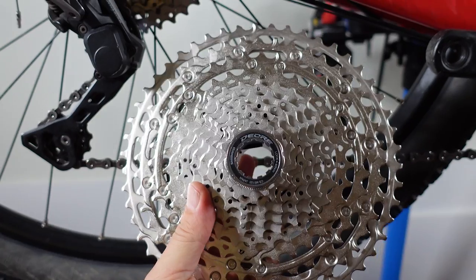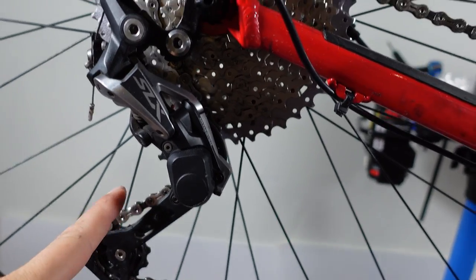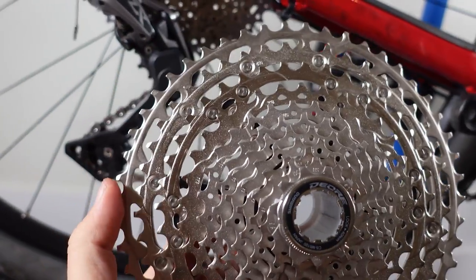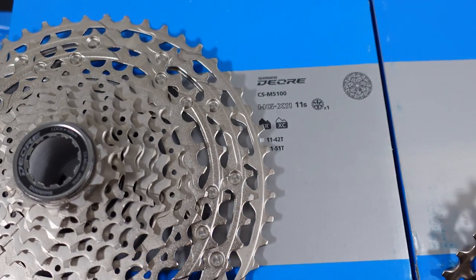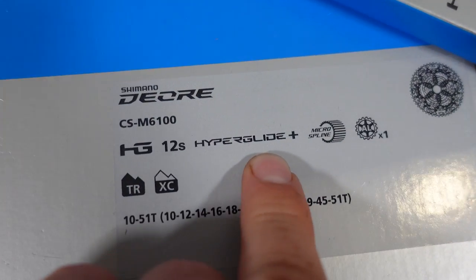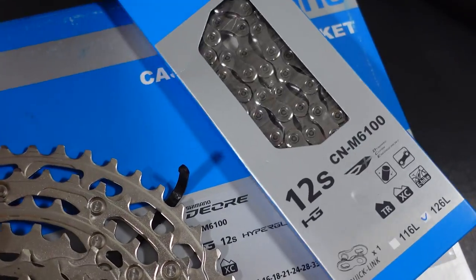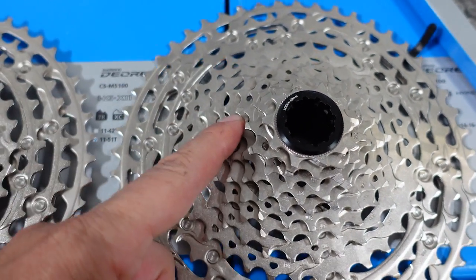Another possible downside to a big range cassette like this is that it doesn't really work with previous 11-speed derailleurs — those were able to swallow an 11-to-46-tooth cassette no problem, but 51 is quite a bit bigger and would require a new derailleur. One last possible downside of the 5100 is that, as you see in the specs, it doesn't use Hyperglide Plus — something introduced with Shimano 12-speed — which is the ability of that proprietary chain to move smoother from larger to smaller cogs. So no Hyperglide or Linkglide, the new technologies from Shimano.